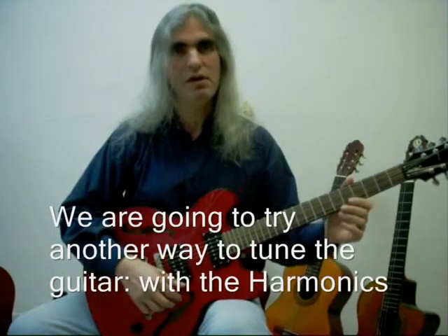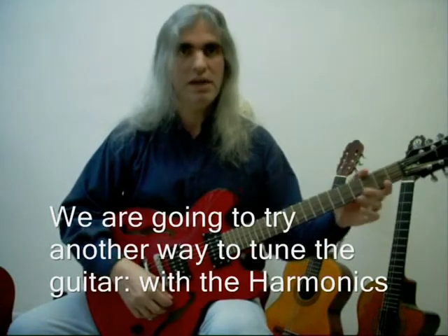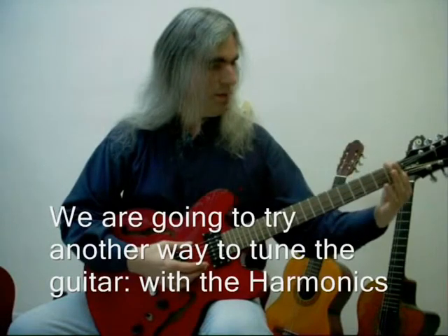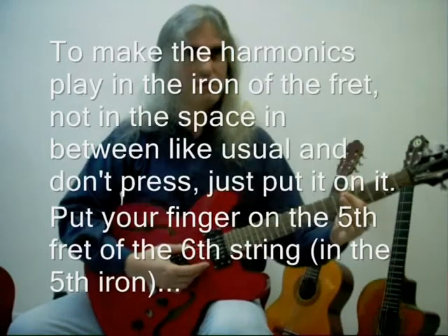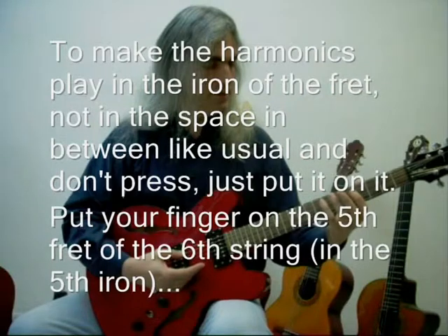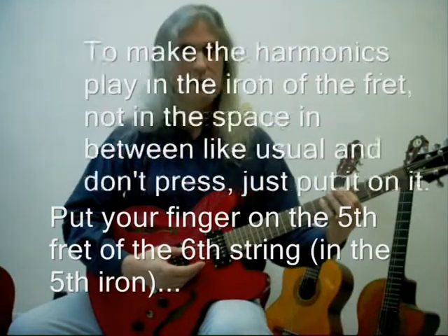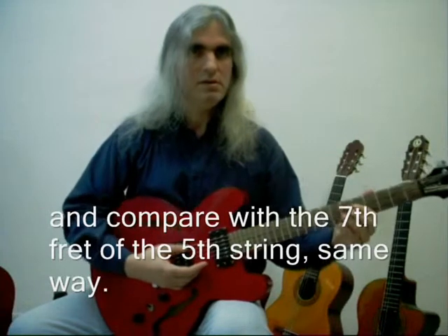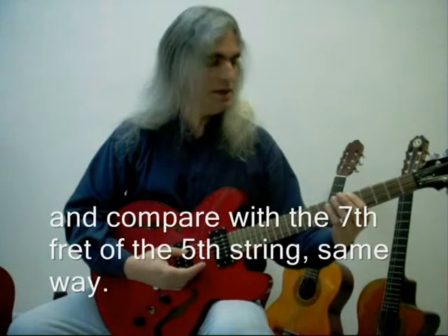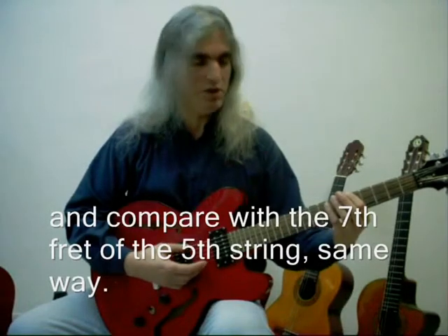There is another way of tuning the guitar — both the classical and electric guitar — with the harmonics. In the case of the electric guitar you can hear it better. Then you put your finger on the 5th fret of the top string and the 7th fret of the 5th string.